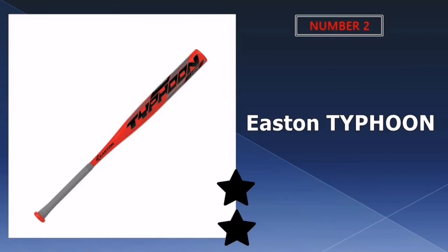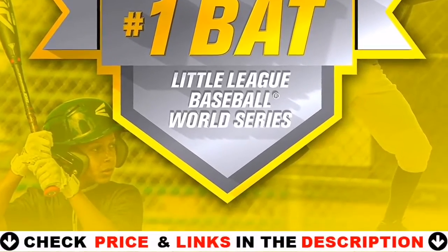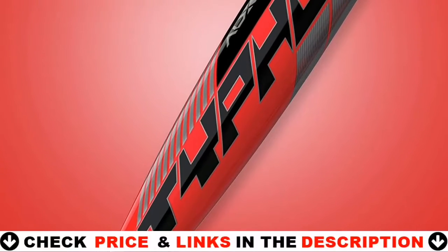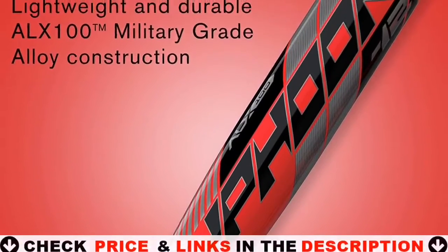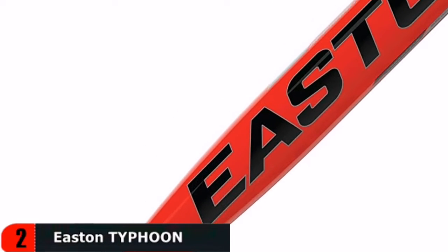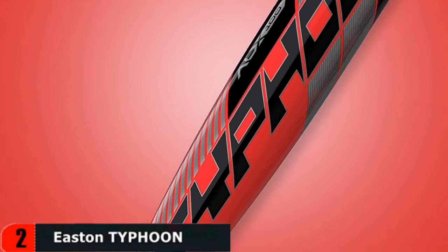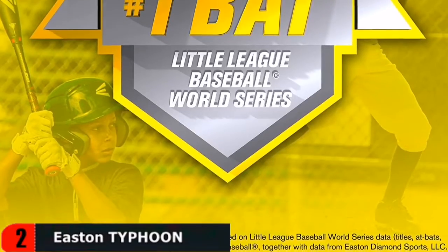Our second best baseball bat is the Easton Typhoon. The Easton Typhoon baseball bat is made of military-grade ALX 100 alloy and features a concave end cap for improved balance and durability. It also has a larger sweet spot, allowing you to perform a variety of swings. It has a minus 12 drop weight and a good swing speed for efficient energy transfer from the bat's handle to the barrel.